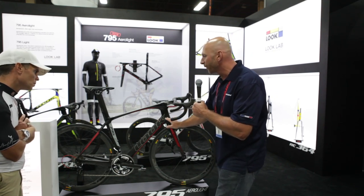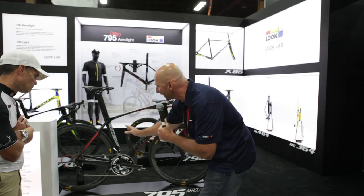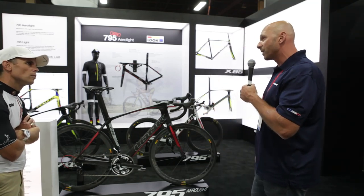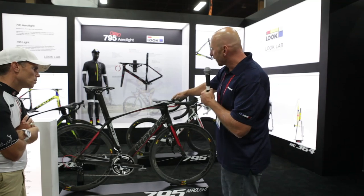This is a monocoque frame set — one piece of carbon wrapping all the way around the head tube, around the bottom bracket, uninterrupted through the rear of the bicycle. Now let's get into the technology and proprietary components, starting here with the stem. This is called the Look Aero stem. It's an adjustable stem.